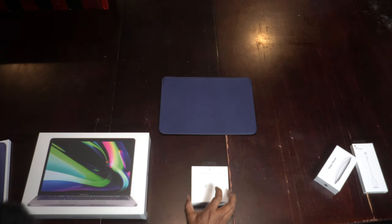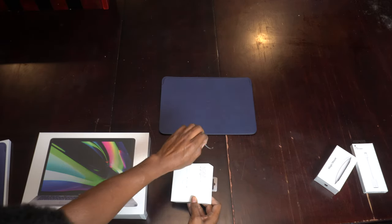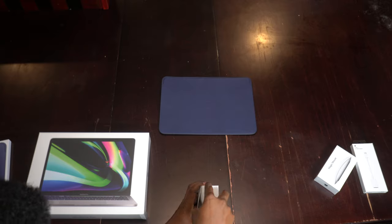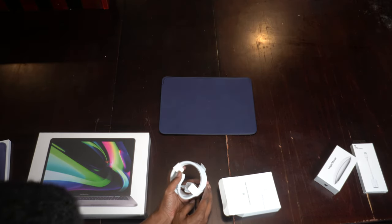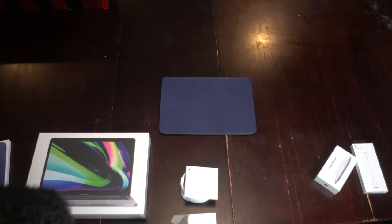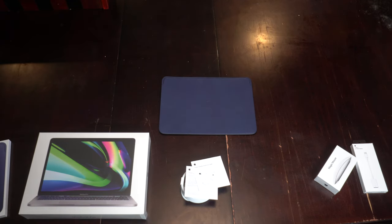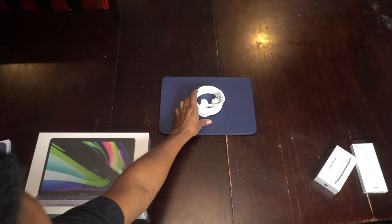Then we'll go for the power adapter extension cable. Let's see if we can open this one. We have a pull tab here. And it's exactly as I anticipated it being — just a cord wrapped around a piece of paper. One year limited warranty. The instruction manual, which I assume basically says plug it into a wall after you plug it into the brick.